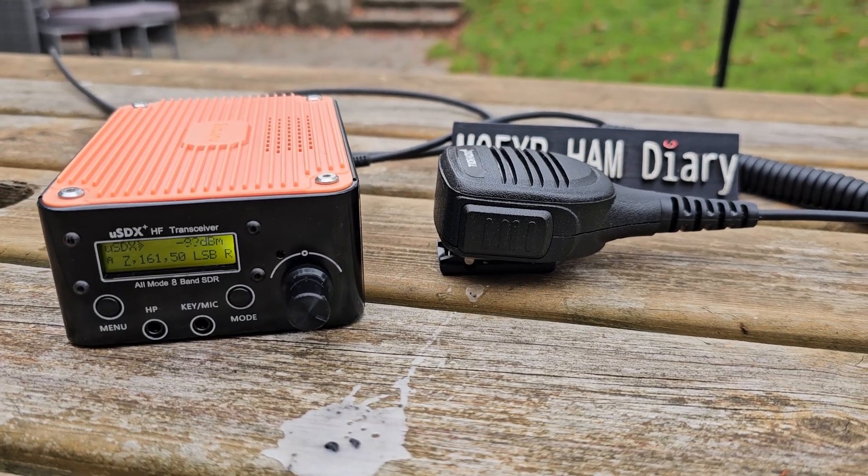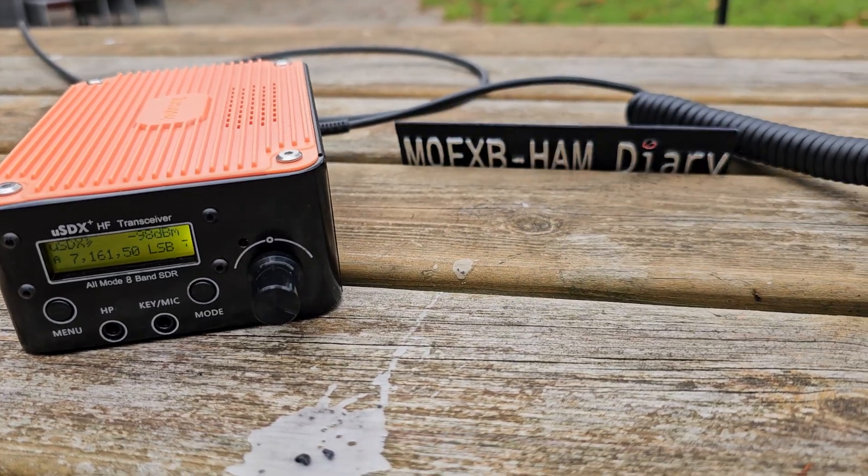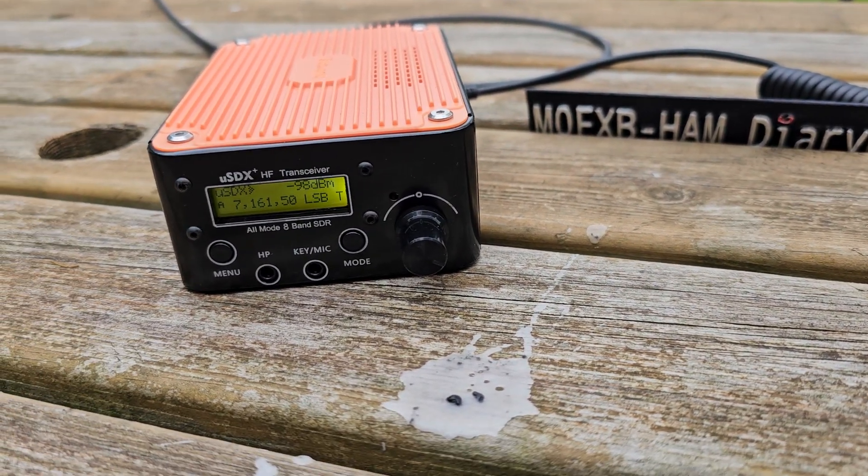TK5 down to radio calling CQ and standing by. Mike Zero Foxtrot X-Ray Bravo, QRP QRP.